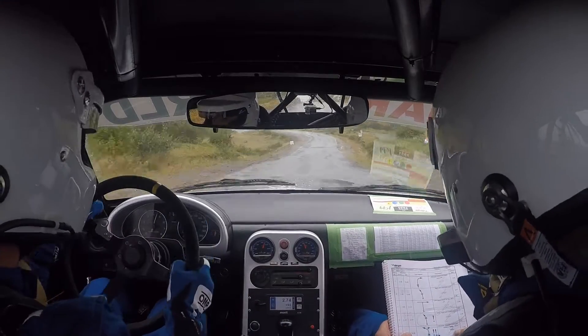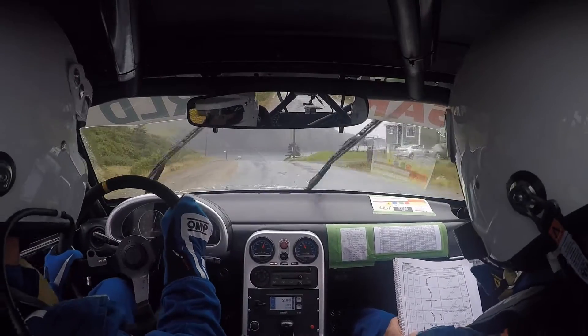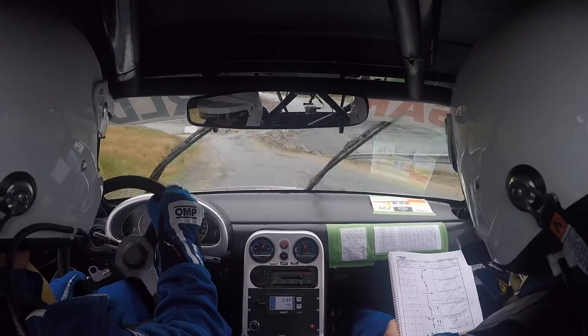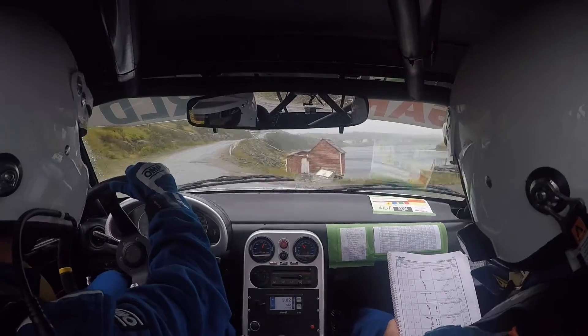Caution, crest into hard left. Exposure. In one hundred. Got it. Two hundred. Turn square left. Eight hundred.